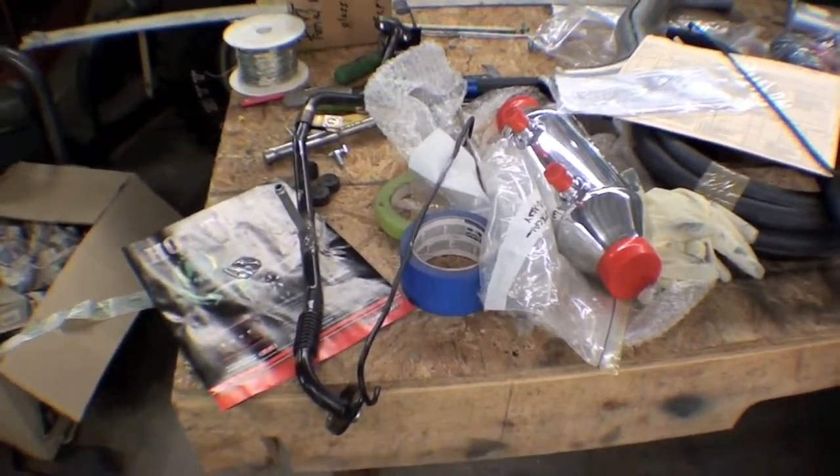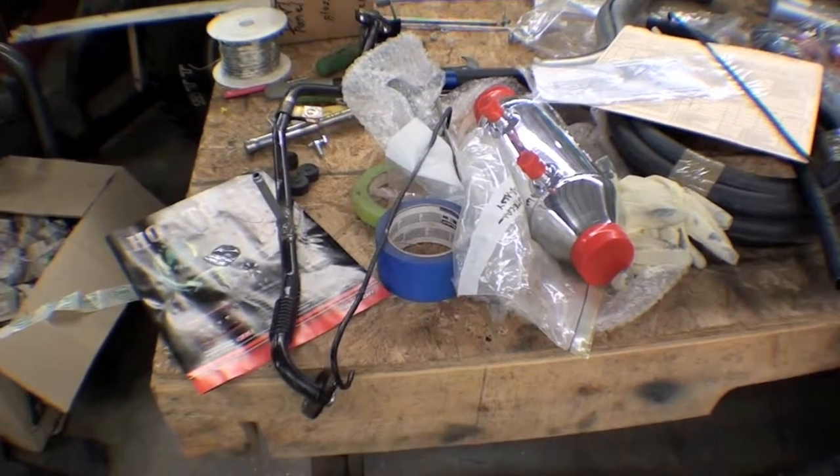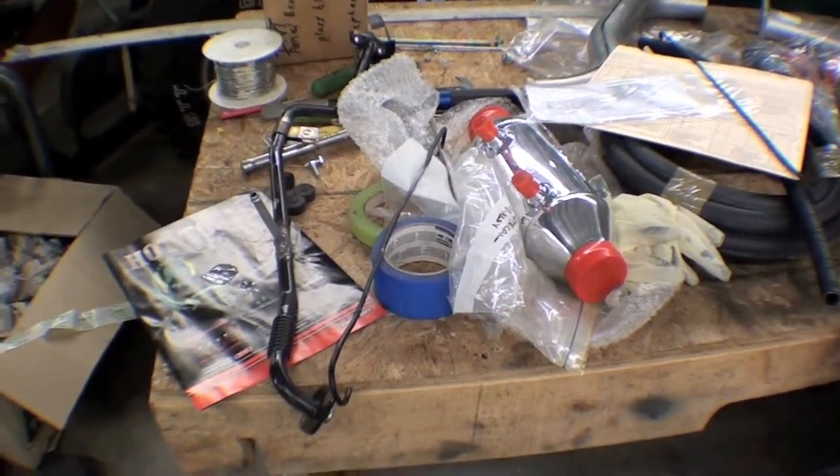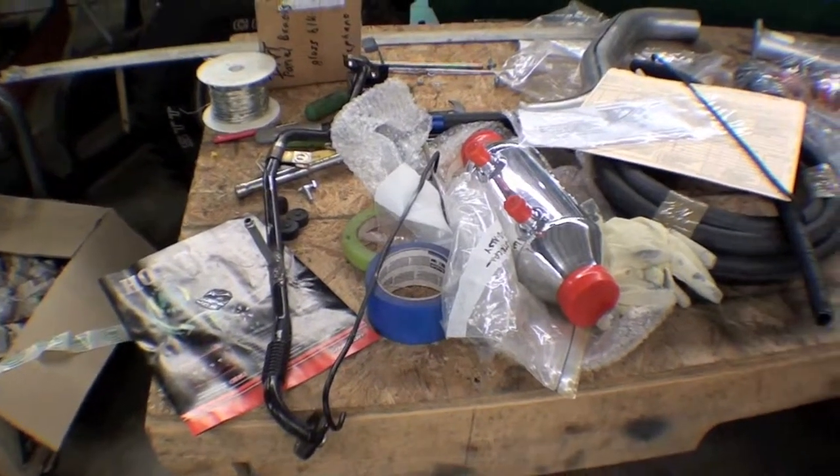We're getting pretty creative here with this engine. There are a lot of systems in this engine — oil systems, cooling systems, electrical systems, relays, etc. It is a diesel.